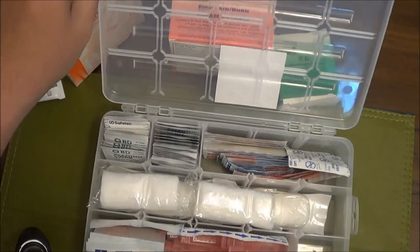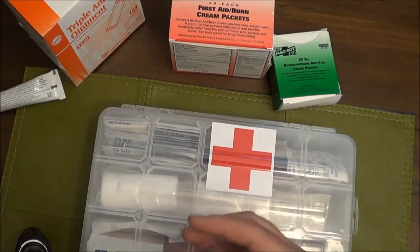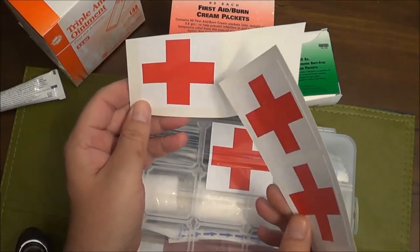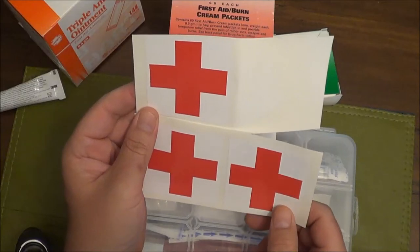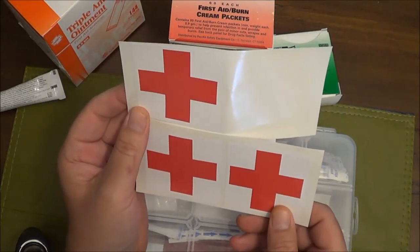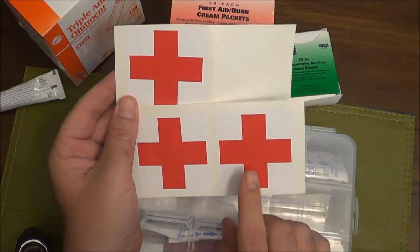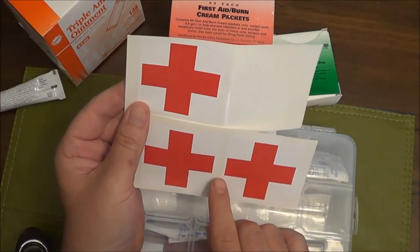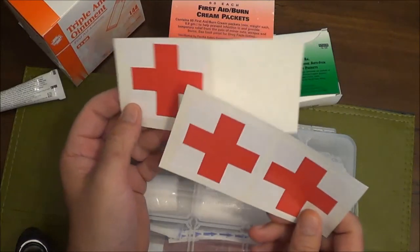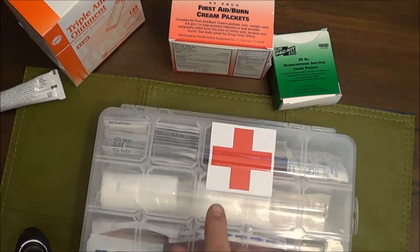One other thing - in case anyone asks about the stickers on the kit: I got four of these first aid stickers for $2.90 shipped. They're about two and a half by two and a half inches, heavy duty vinyl. You can make your own labels and print them in color, but I thought that was a good price. They shipped from Tulsa, Oklahoma, and made it to Maryland in about four or five days. There's also an option where you can get about 12 to 25 smaller stickers - roughly one inch by one inch - for about three dollars.